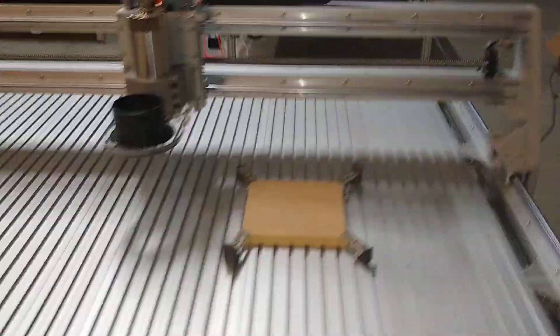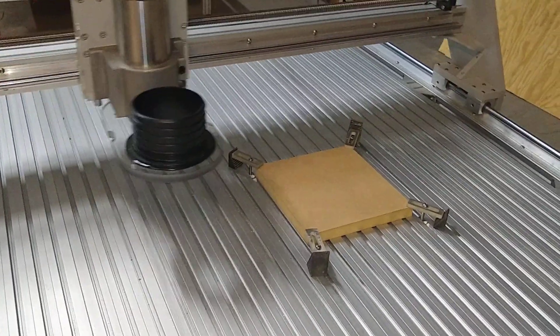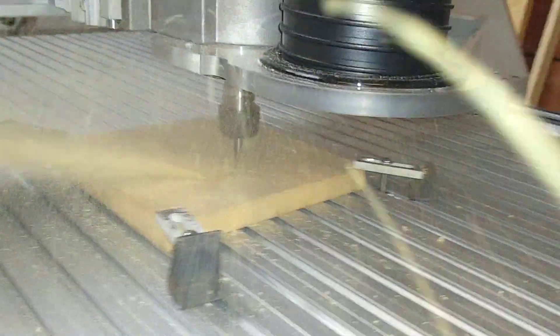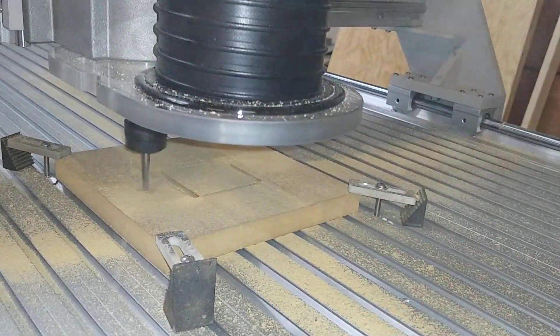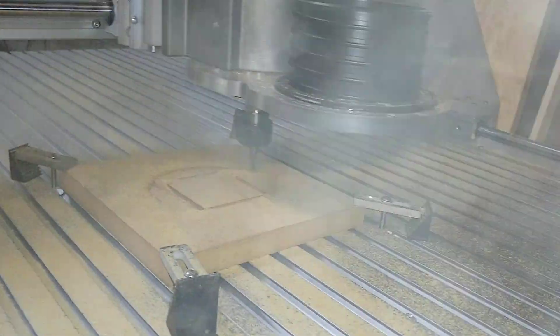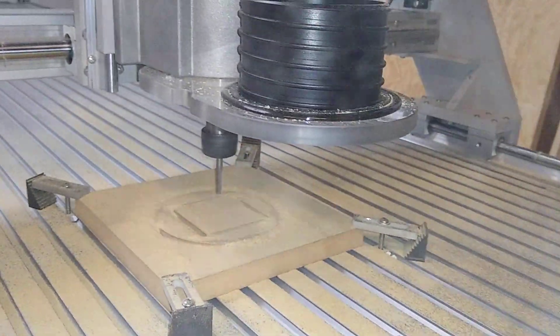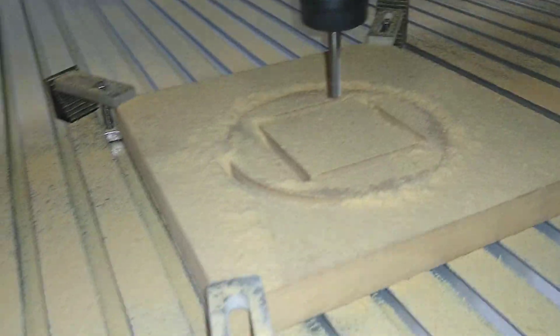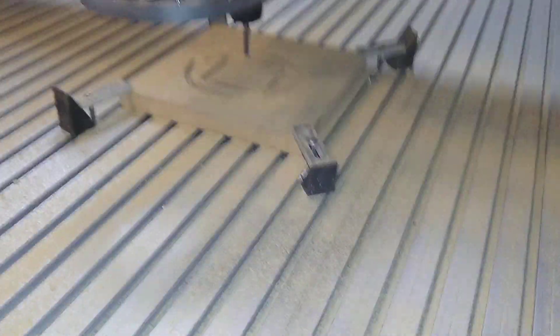All right. The dust shoe wasn't on, but it looks beautiful from here — just like all the others.